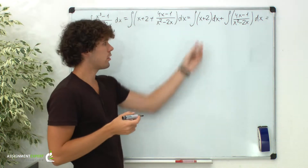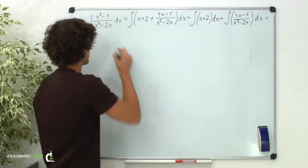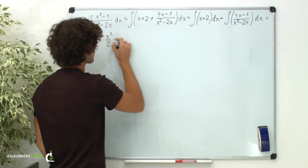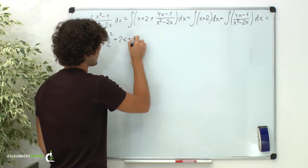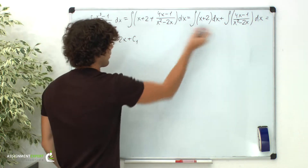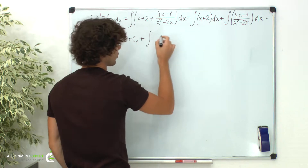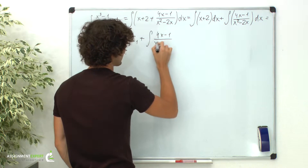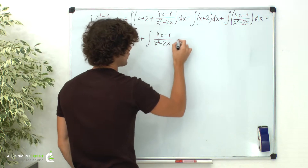We can easily find the first integral. We get x squared over 2 plus 2x plus a constant. And then we have the second integral: the integral of 4x minus 1 over x squared minus 2x dx.